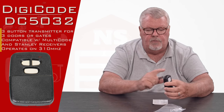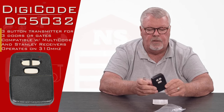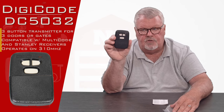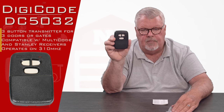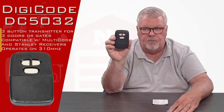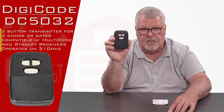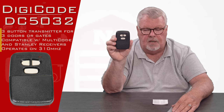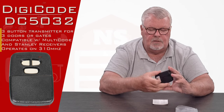This operates on 310 megahertz, and just a word of caution: in the Digi-Code family, they make two different versions of this — a 300 megahertz version and a 310. The 300 megahertz version is going to be gray in color. So when you're thinking of buying one of these, don't buy it based on color, because the 300 and the 310 are not interchangeable. Make sure you get the right one based on what the frequency is.